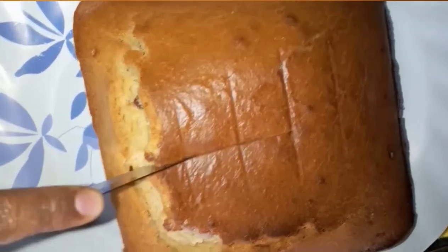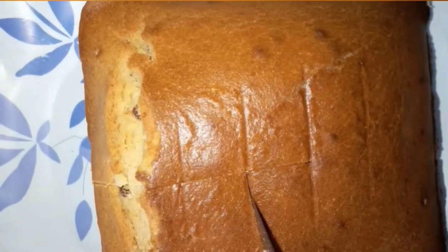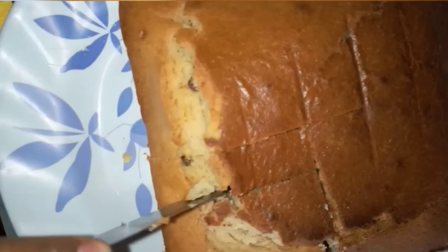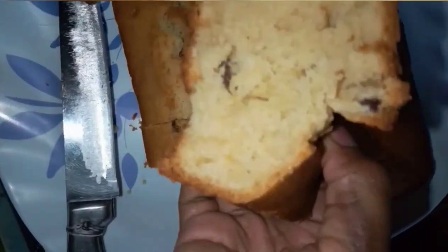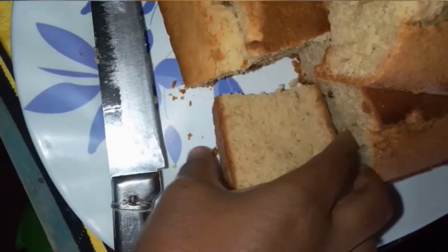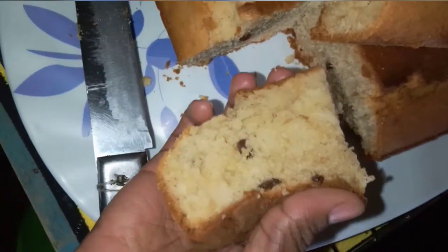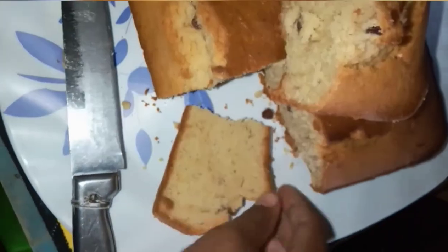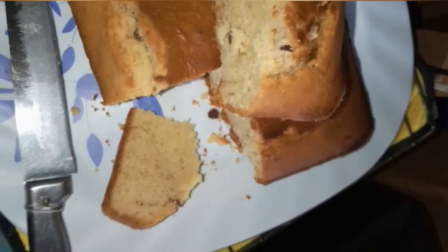The cake is already cold. As I'm cutting through it, it feels like a store-bought cake. I'm actually surprised how amazing it looks, considering I did put corn flour. Wow, it looks amazing — it's soft, not oily. I think it's the best cake I've made. The corn flour is really good.